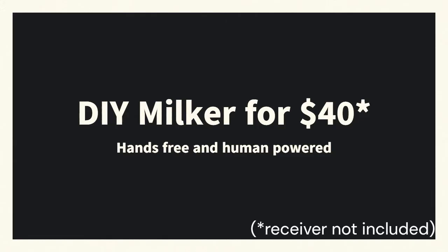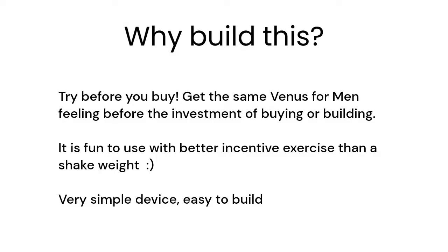This video will show you how to build a milker that feels like a Venus for Men, or trembler, for about $40, not including the receiver. There's no motor, valves, or any electricity used. You power this by yourself, like a bicycle pump. It isn't meant to be a finished product, just an inexpensive and fun way to see if buying or building is worth further investment.